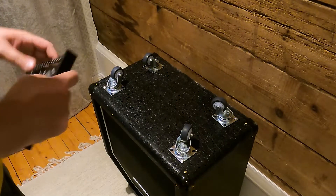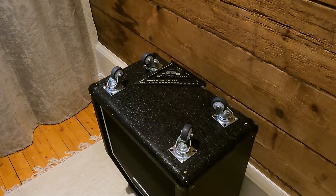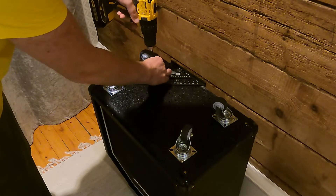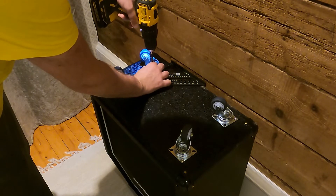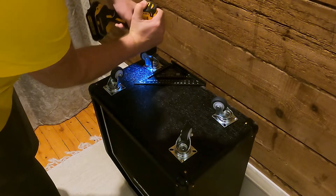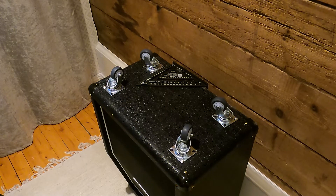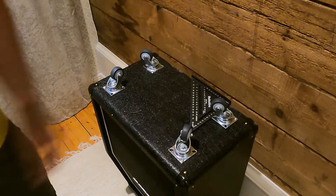I'll use a set square with the lip edge — push that lip against the cab's edge and the casters. That way I'll know that the casters will sit square with the cab and each other. Fixate the casters by fastening the innermost screw on each of them while having the set square snugly to the edge of the cab and casters. Repeat the procedure for each of the casters.